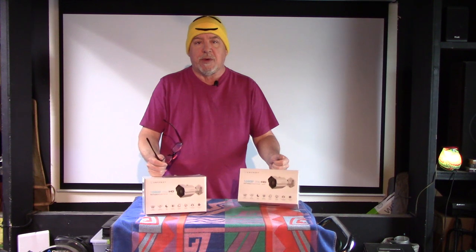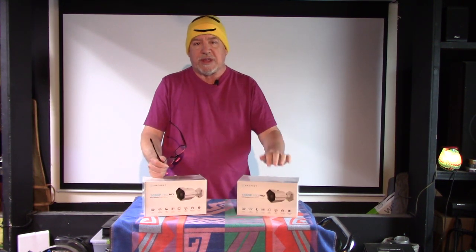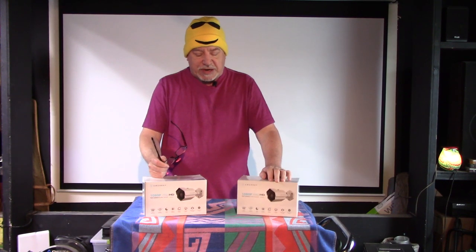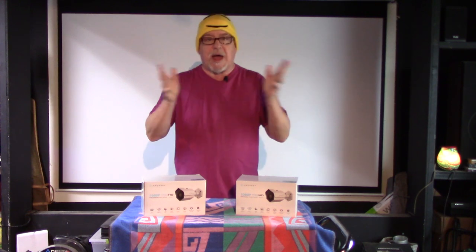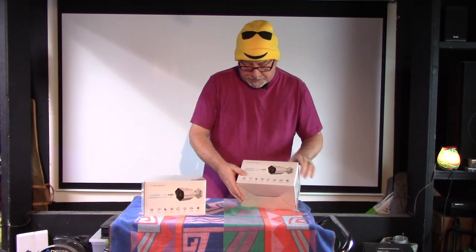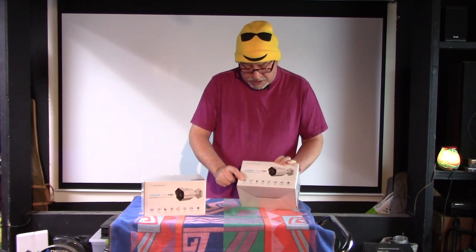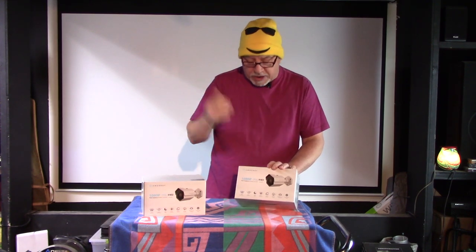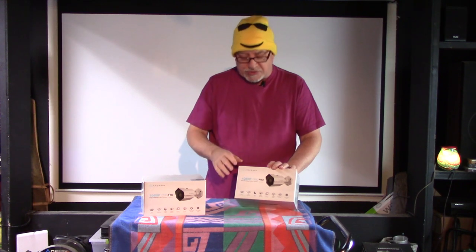I'm going to explain why I like these cameras so much and then show you what the picture looks like on my surveillance system. Let's go over the specs real quick - I'll read them off the front of the box. It is a 1080p high resolution, 2 megapixel camera - good enough for surveillance use. I'm not looking to zoom in on license plates or anything like that.